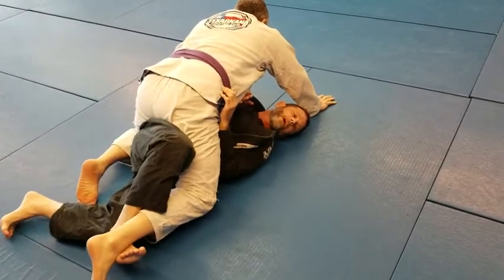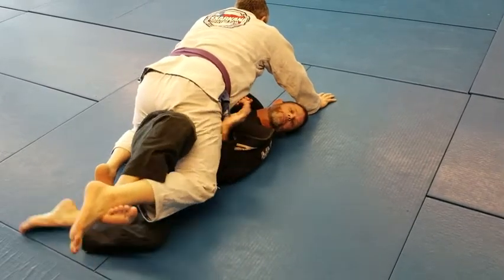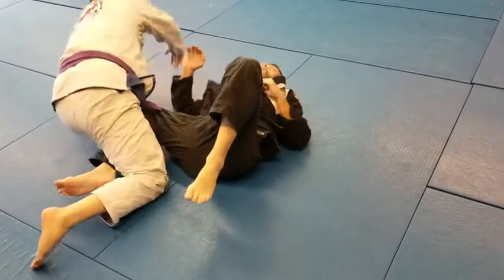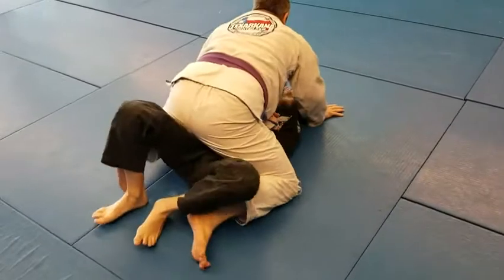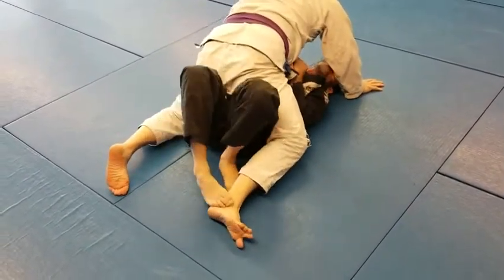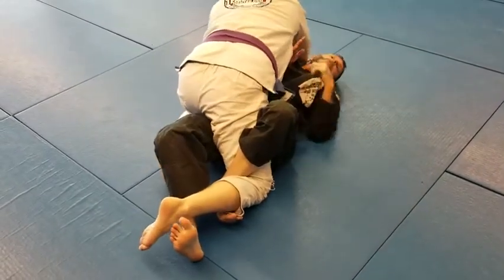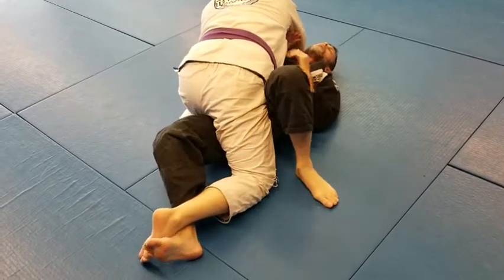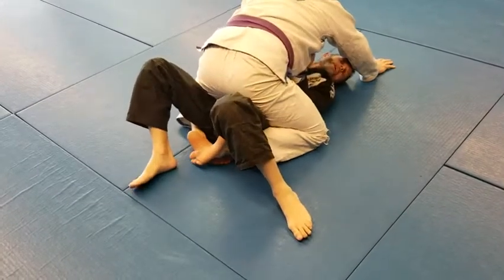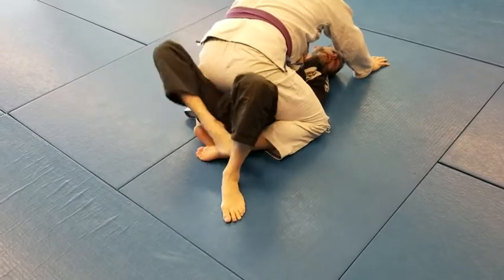If I can't get over, I'm going to go under and just make a hook. So I can either lift it or step over and drag it. If he crosses his feet, my hips are trapped, so I need to be able to uncross his feet.